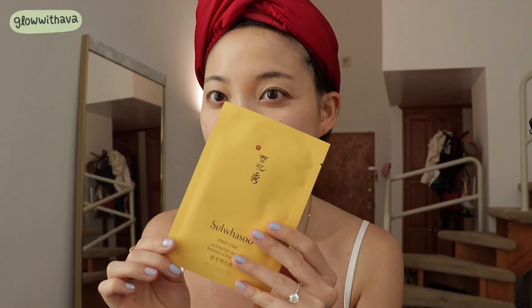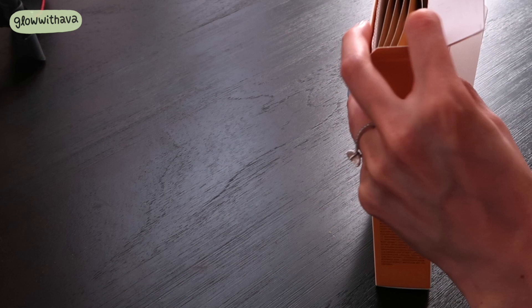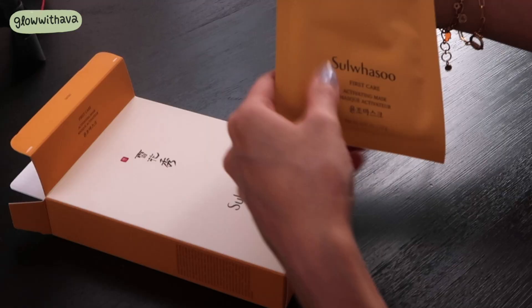The second mask is the First Care Activating Mask. This is $60 for five masks, so half the cost of the ginseng cream mask — but still, it's pretty darn expensive. That's $12 for a mask you'll be using for 15 to 20 minutes. But what makes this mask so special?